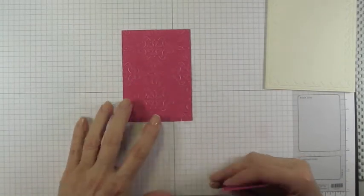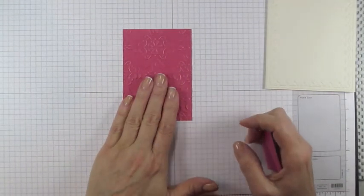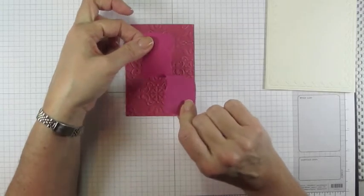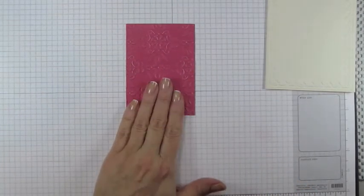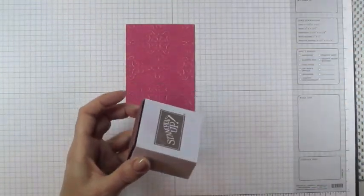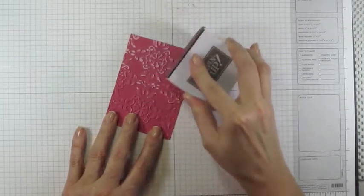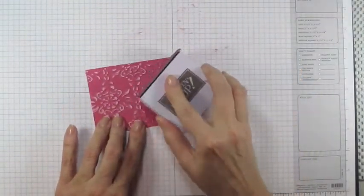Run it through the Big Shot and when it comes out you'll see the textured impression and the white peeking through. This is a special paper designed to do that — our normal papers are dyed all the way through. This coordinations cardstock is different, and what we're going to do is sand it using our sanding tool. These are just velcroed on, so carefully go over the surface.